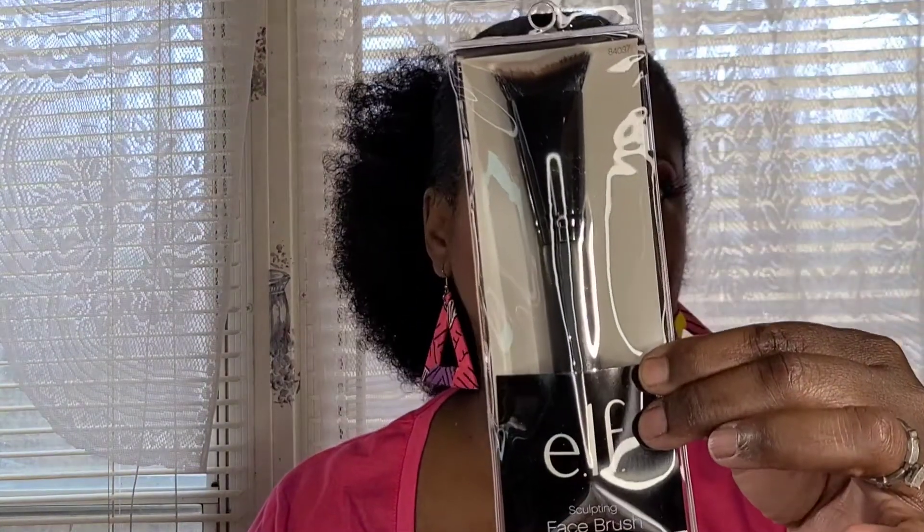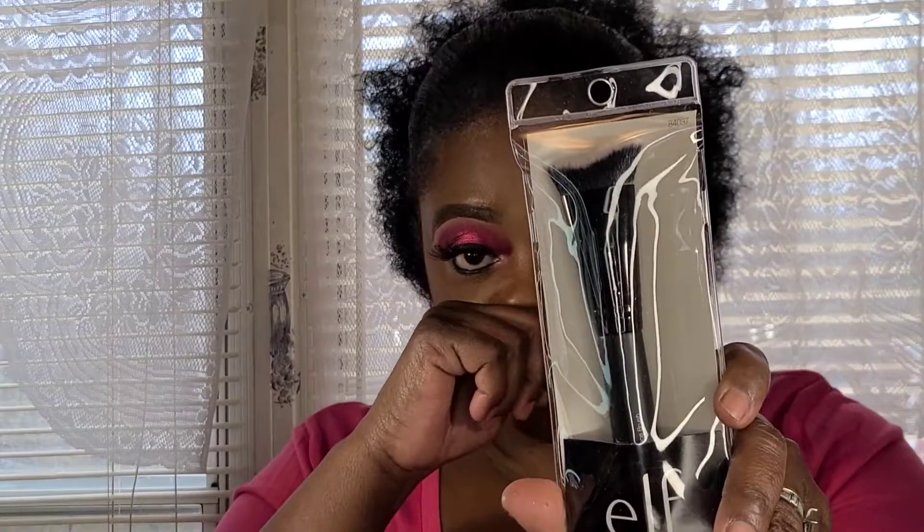Then I picked up this sculpting face brush — this is really good for contouring. I also use it to blend out highlight underneath my eyes because those points get in there nicely. It's good for blending your contour along the jawline and even nose contour. All of these ELF brushes normally retail for six dollars but you can get them at the Dollar Tree for one dollar, and I picked up more than one.